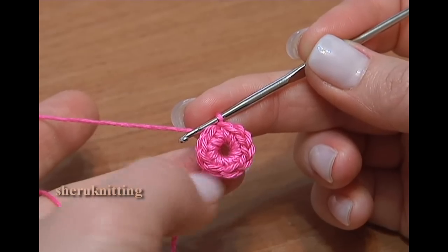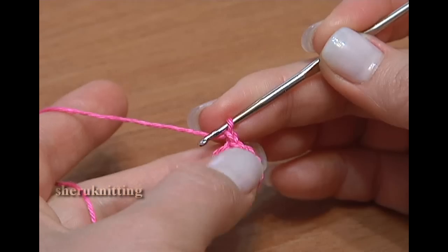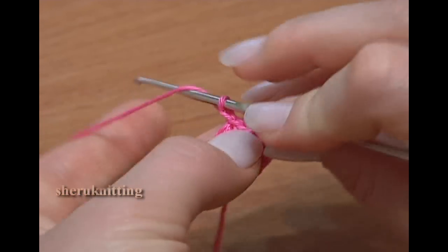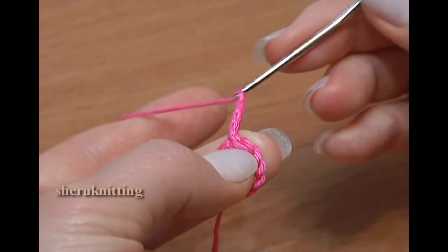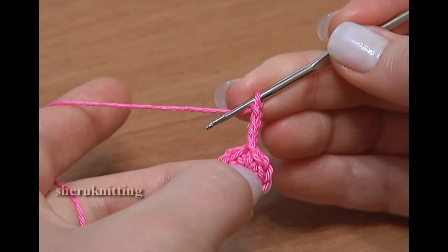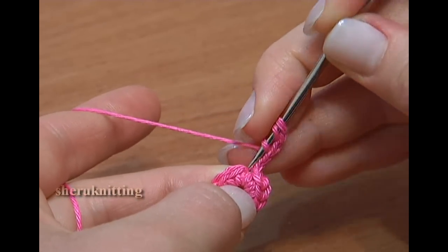Second round of petals is ahead. 1 chain stitch up, chain 3 more: 1, 2, 3. Through the same stitch make a treble crochet stitch, yarn over hook 2 times and work the stitch.